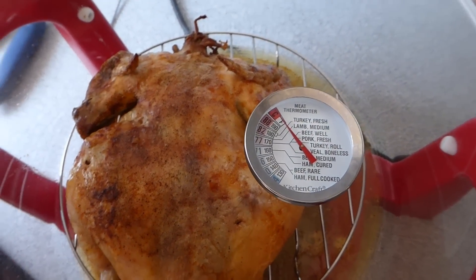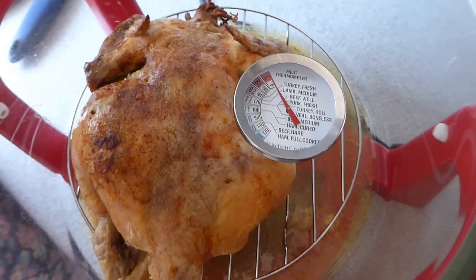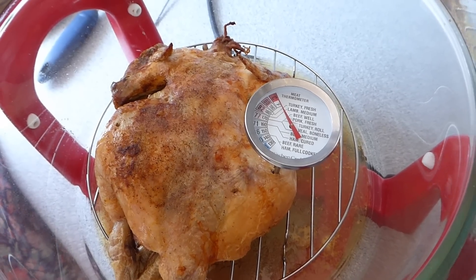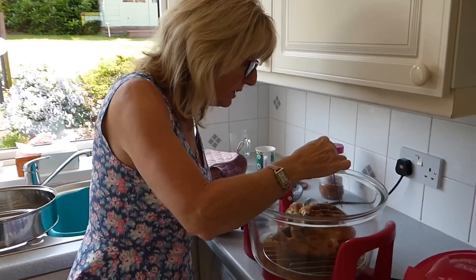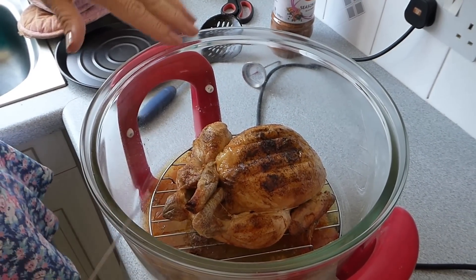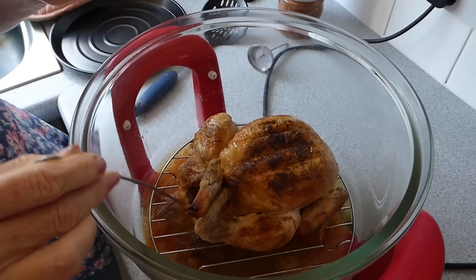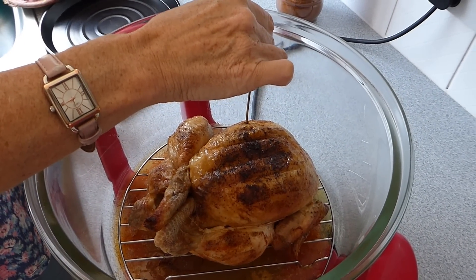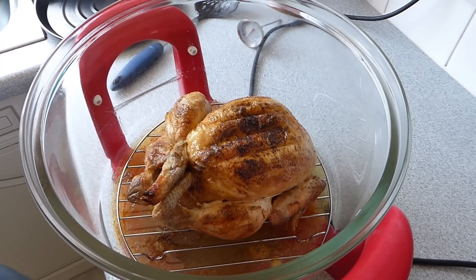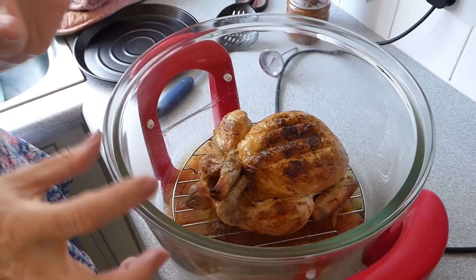Now I've put the meat thermometer in and it's well cooked on this edge after 25 minutes on the other side. I'm going to turn it back over and have a look. I've turned it over - it's looking pretty soggy on this side, which makes sense because the juices have run to the top of the chicken. The juices are running clear when I put the skewer in, so that's looking good. So we're saying 1 hour and 5 minutes for a 1.35 kg chicken.